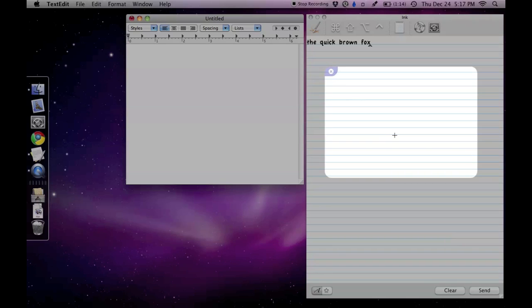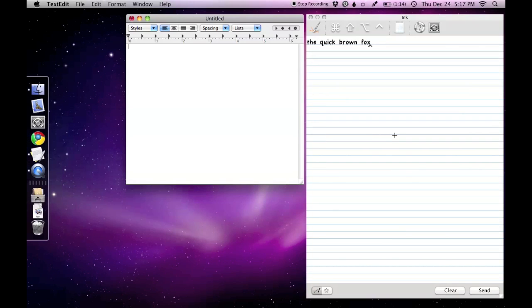To stop Inklet, just tap the top left corner of the trackpad. This text will now be sent over to the open application.